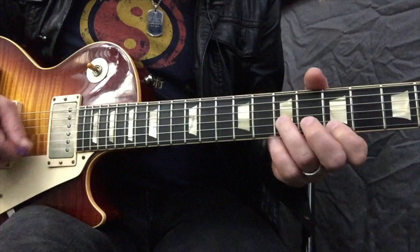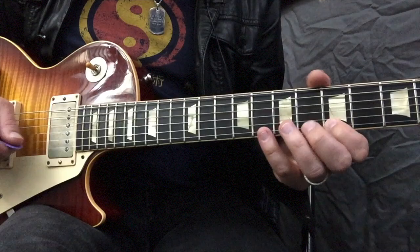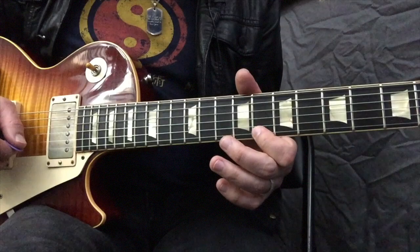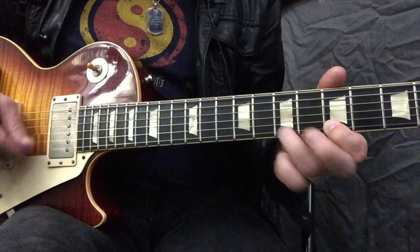I'm also using a pull-off too. You could pick them or you could pull off on the E string, up to the C position, working your way down the minor pentatonic in the key of A. Let's put it all together.